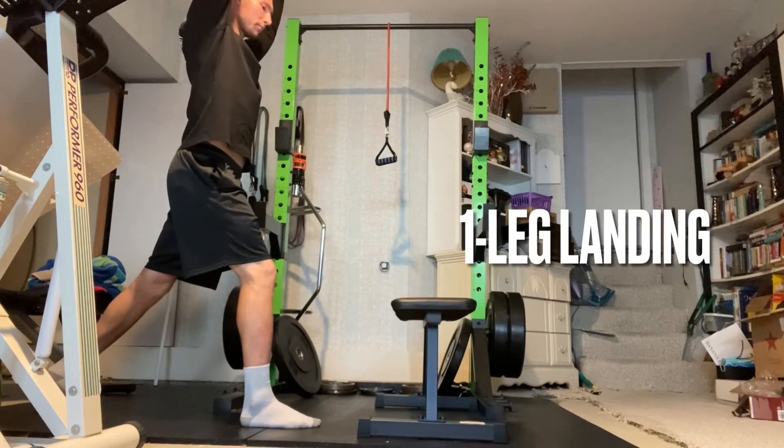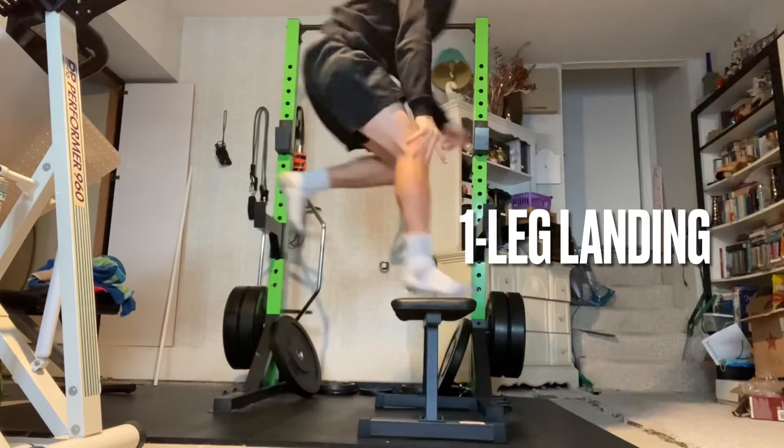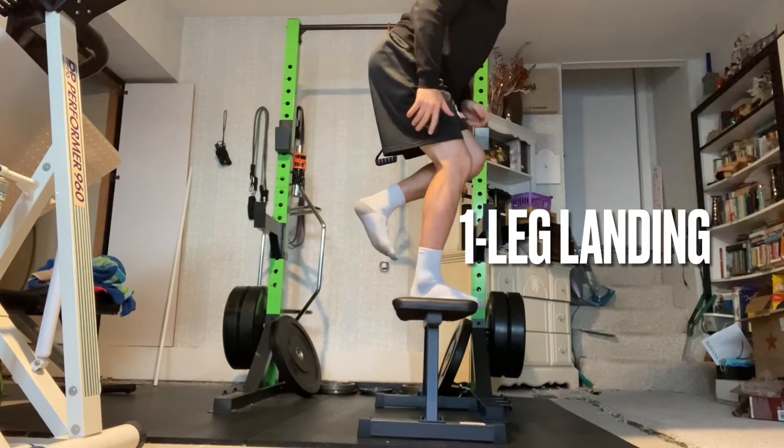Jumping onto an object, such as a box or a bench, is a great way to minimize landing forces, but jumping onto the ground is fine as well — it just means your body will experience more forces.